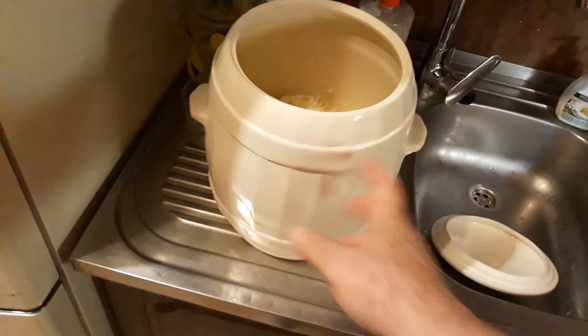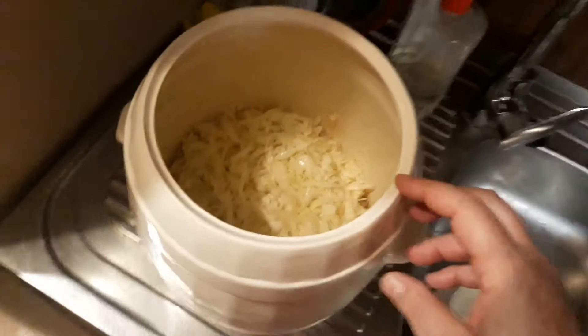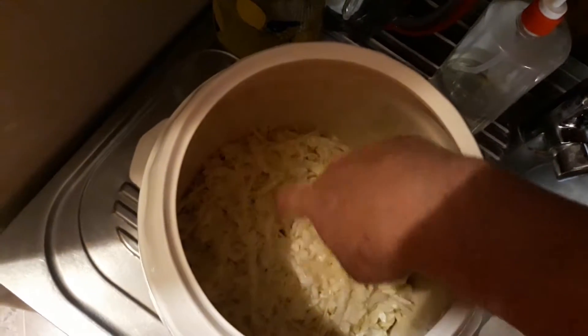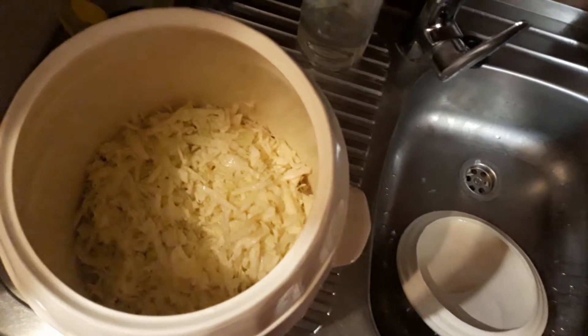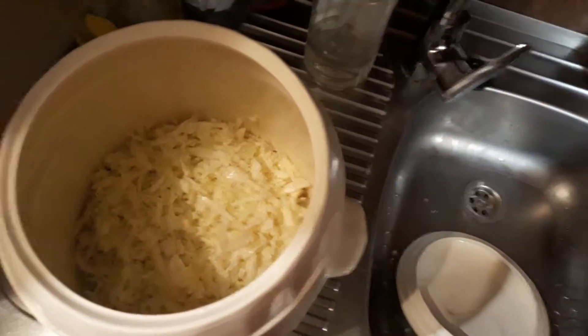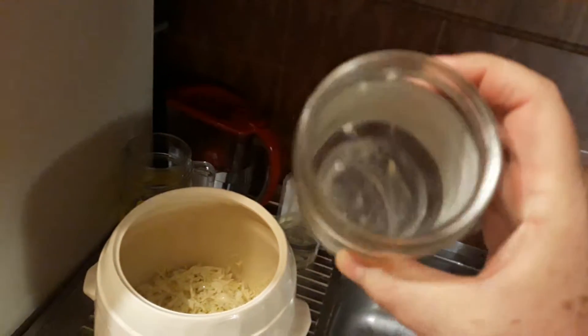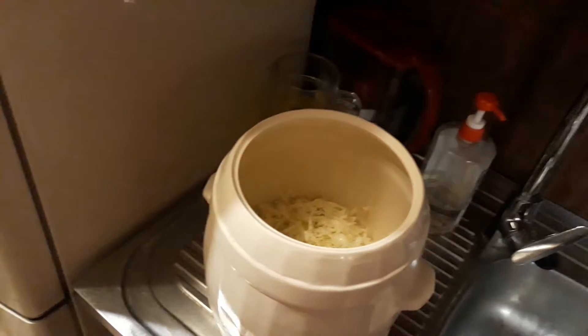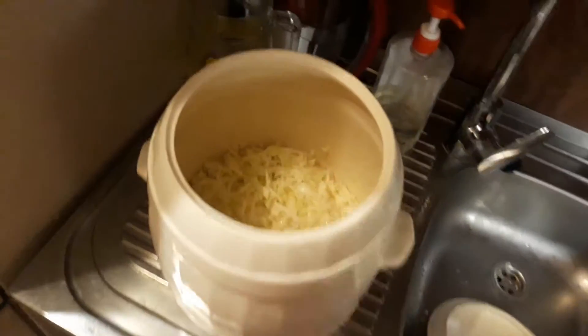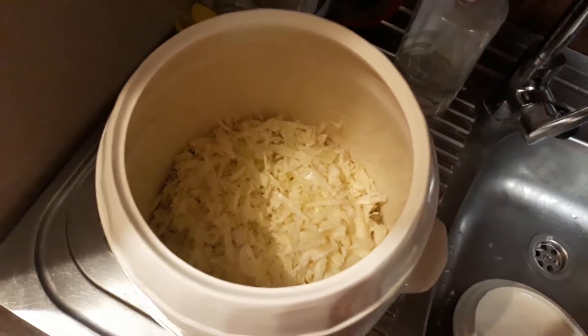Now this is the fermenting crock you've seen for pickles, and if you look in here you can see the first half of cabbage is all shredded up in there. Now I held on to some juice from the first batch, which was in this jar here. You can see a little bit of juice left in there, and that has the bacteria — the lactobacillus — in it that's gonna get this fermenting very quickly.